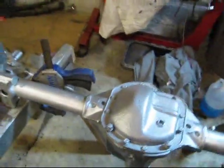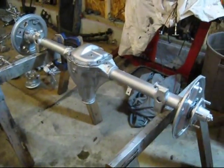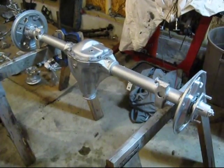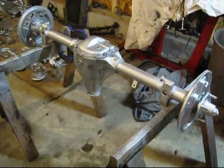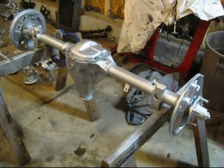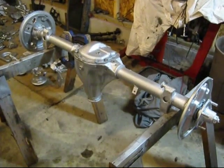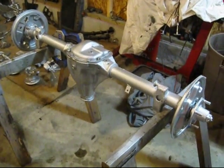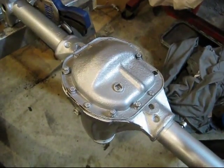I'm going to start out with the rear end — I ordered some new parts. So I'm only going to be doing a little bit on this tonight. I'm basically just going to put some gear oil in the differential here. The first thing I'm going to do is pull out all these bolts.